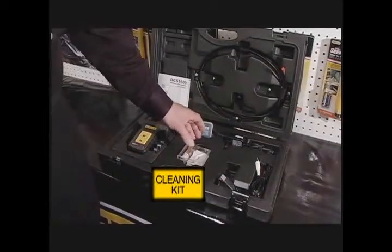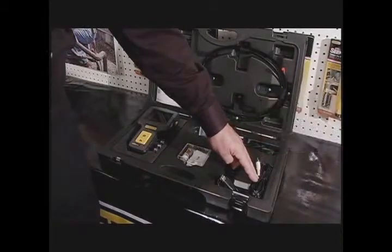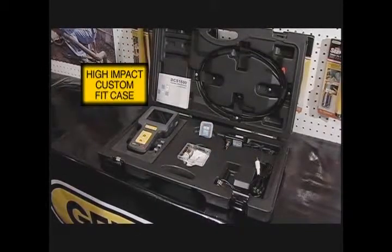It also comes with a cleaning kit, a recharging cord, a video output cord, and a USB cord for recording information from the unit itself. All of this is included in a high-impact protective case.